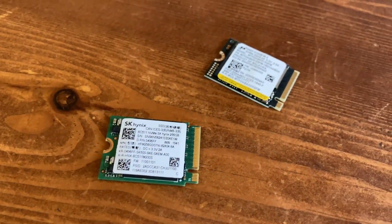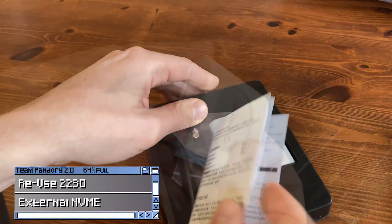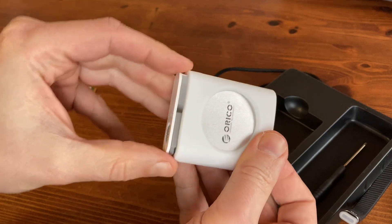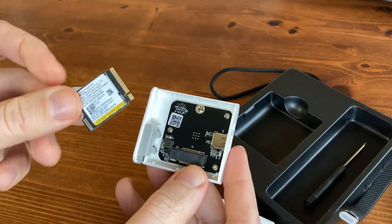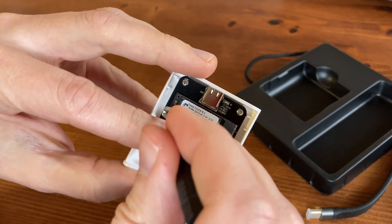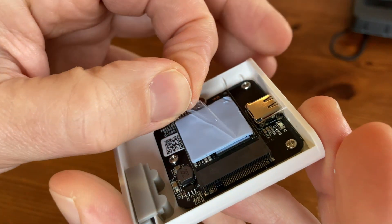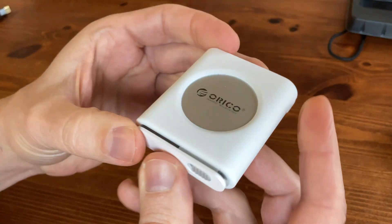If you want to use the old NVMe rather than leave it in a drawer, we can do so with one of these enclosures. It'll basically transform a 2230 PCIe NVMe into an external USB-C drive. Insert it at an angle, lay it flat, and then give it a screw. The enclosure also comes with a thermal pad to help keep your storage cool.